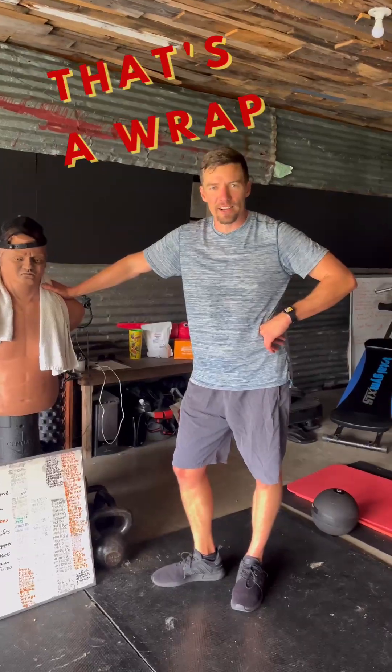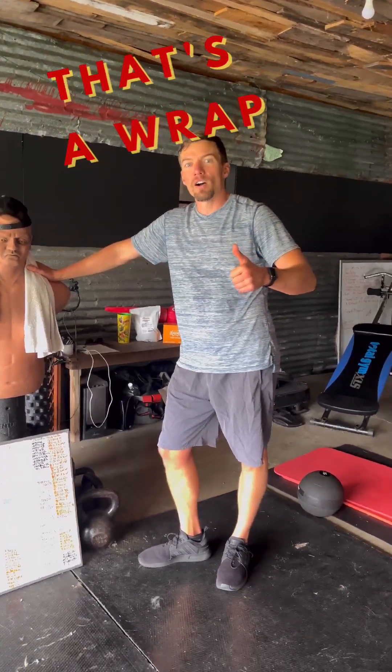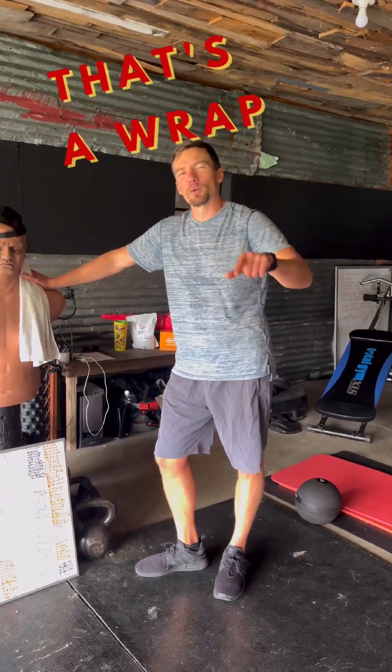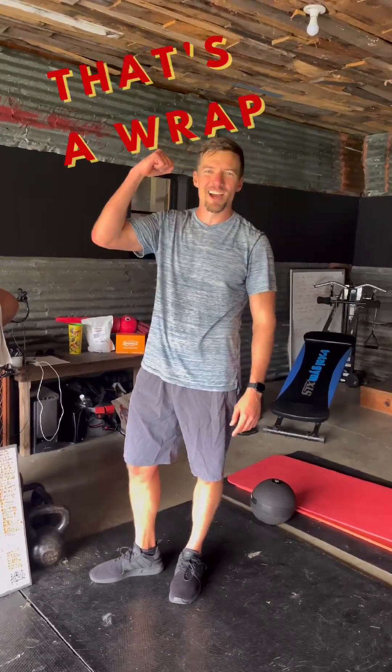Started here, ended here. Done. I'm in three rounds, full go of the circuit — a minute hard, about 25 seconds rest. Hope you like the workout video, steal it for yourself. Catch you in the next one.